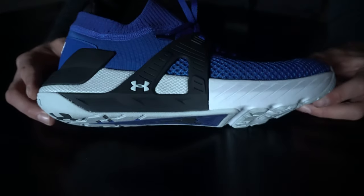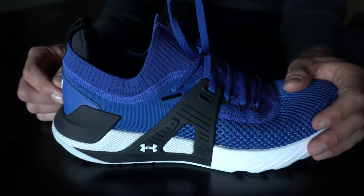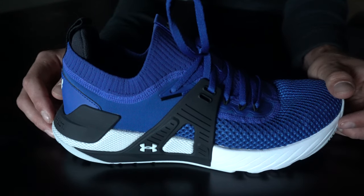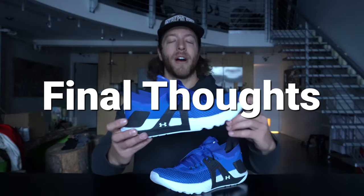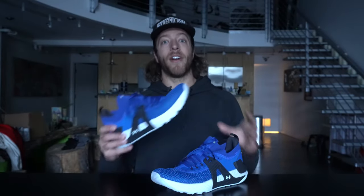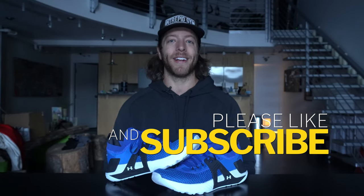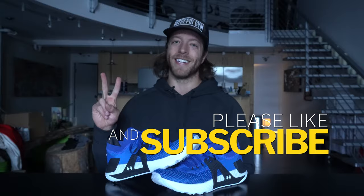Those are the main construction features in this model. If you have any questions on the Project Rock 4 construction, hit me in the comments below. Overall I've been very happy with this shoe — compared to the 3 this is a way better model, and it's honestly taking the edge as my favorite Project Rock model over the 2. Hit me in the comments or reach out personally with any questions, drop a like on the video, subscribe to the channel, and I'll see you guys in the next one.